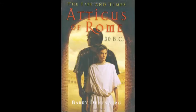Hi everyone. I'm here today to do a book review on a Life in Time series known as Anarchist of Rome by Barry Denberg. It's a historical fiction meant for middle school or elementary level. I first read this when I was in middle school and recently decided to re-read it just to see if it was still as good as I recall.